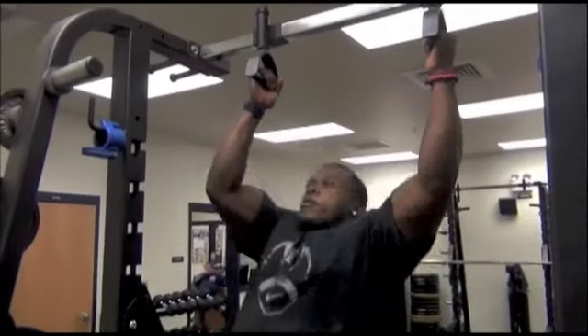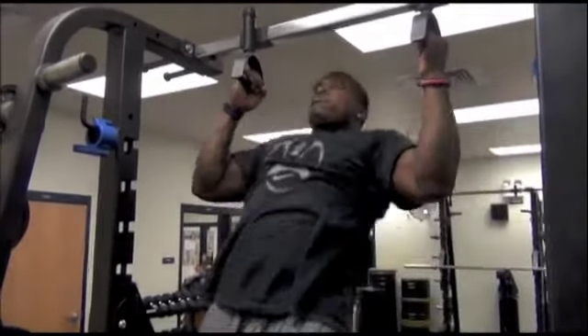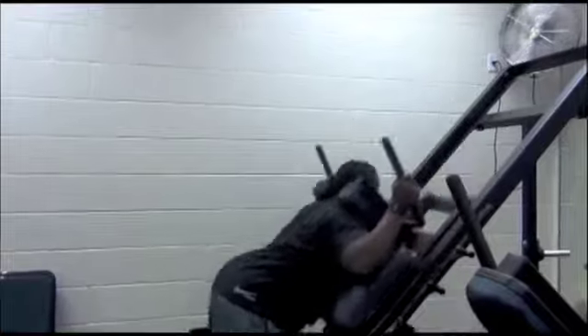I kind of have this problem — my mom gets mad at me because I work out a little too much. Four days out of the week, probably twice a day, and I kind of get in trouble sometimes with my mom. She doesn't like me out there working out all the time. But I got to do what someone else isn't doing.